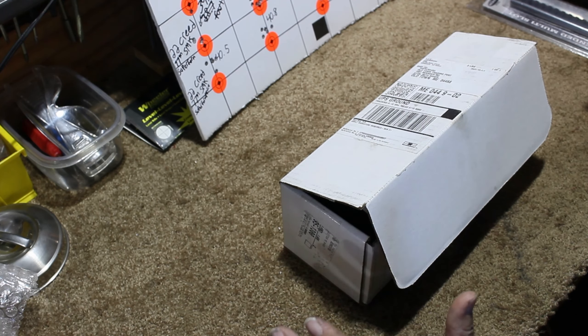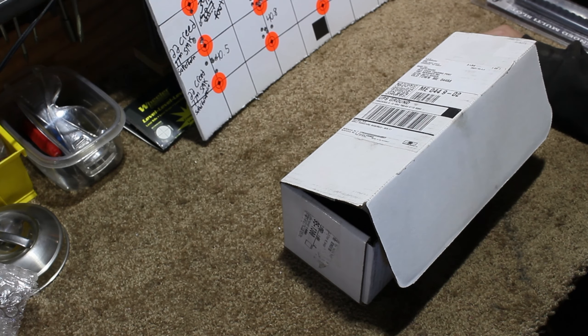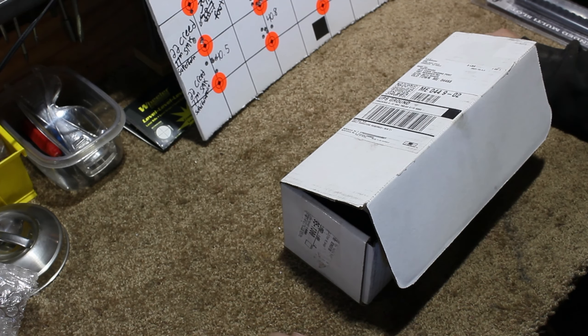I went with a quality action that's time-proven. If someone gave me five grand right now, I would probably go with a BAT action. BAT and Borden are two of the best you can get, and then I'd put Defiance third. Defiance and BAT you can kind of put in the same category, but BAT Machine makes a quality action. I've run several BAT actions and they are outstanding.